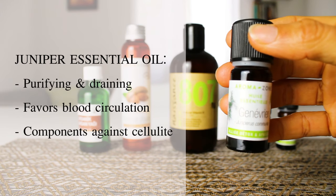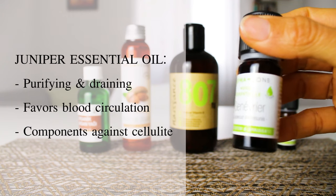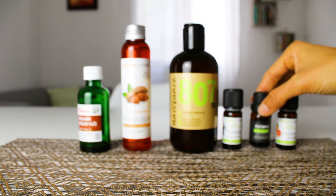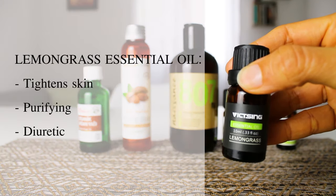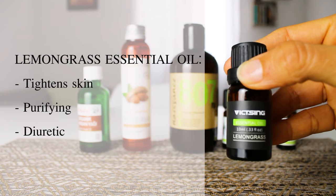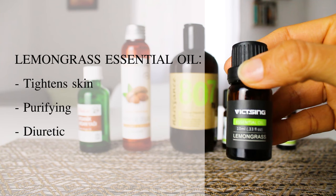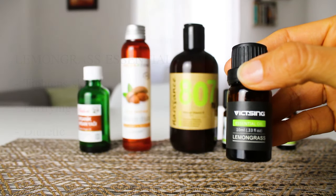Juniper berry essential oil for its purifying and draining qualities — it also favors blood circulation and contains active components that may help reduce the appearance of cellulite. Lemongrass essential oil because it can help tighten the affected area and reduces the appearance of cellulite. It also has purifying properties, as well as diuretic properties, which help remove fluids trapped in the tissues surrounding cellulite.